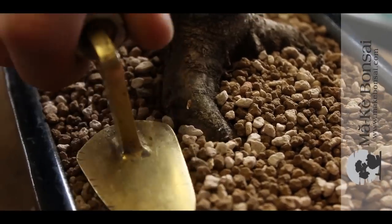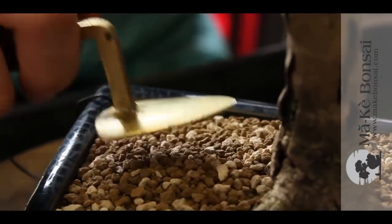The last tool is a spatula. A spatula is very important to tamp the soil and to tamp the moss that we add towards the end of our repotting.